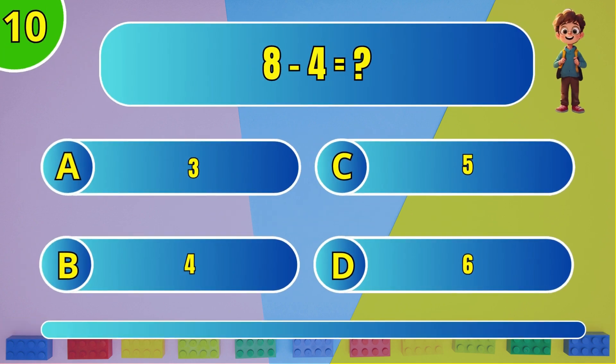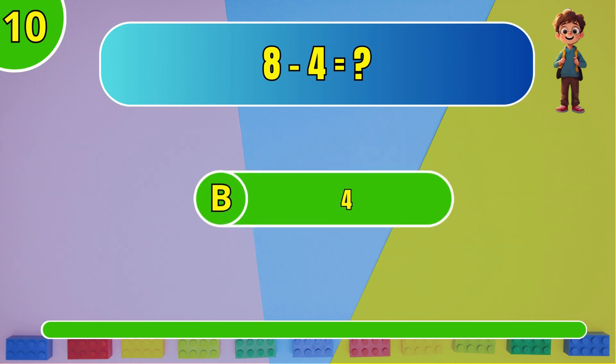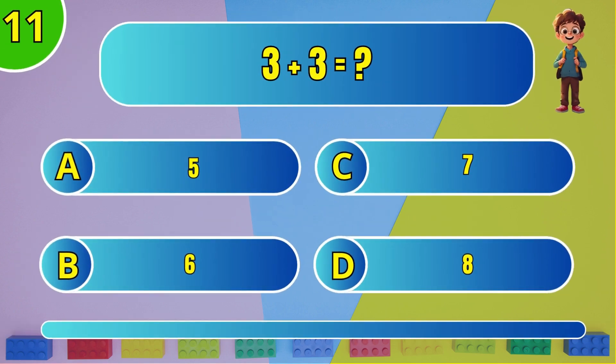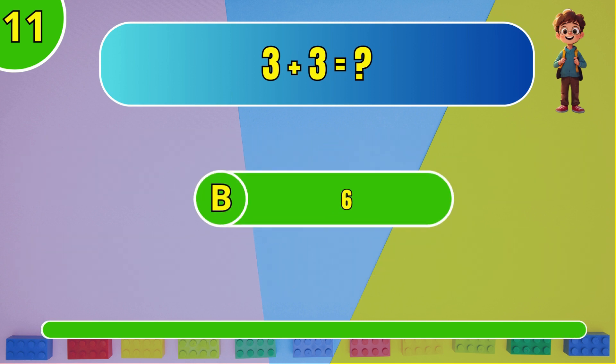What is 8 minus 4? The answer is B, 4. What is 3 plus 3? The answer is B, 6.